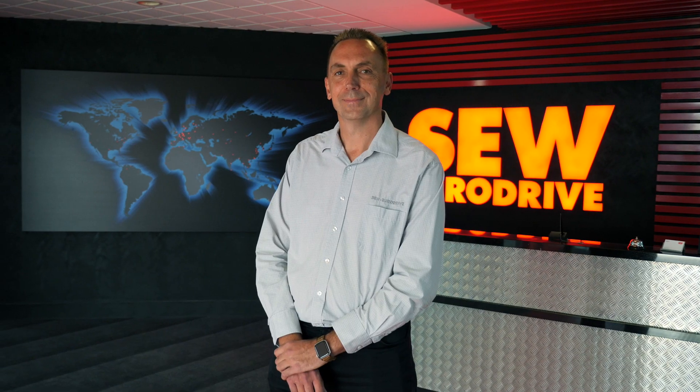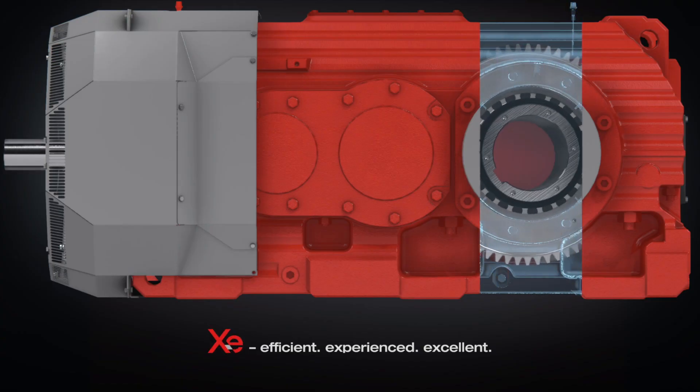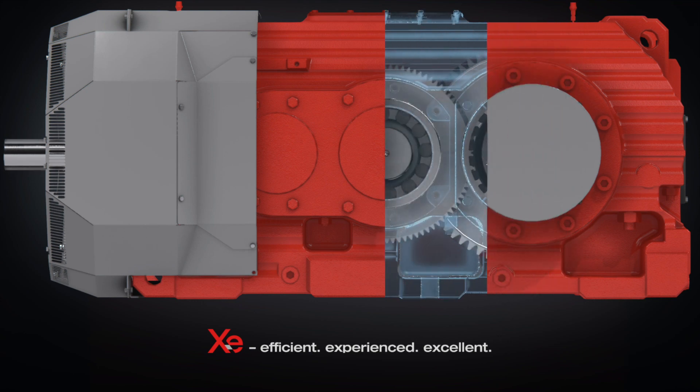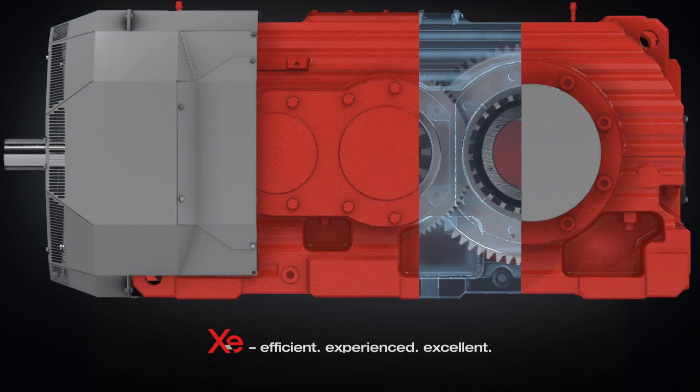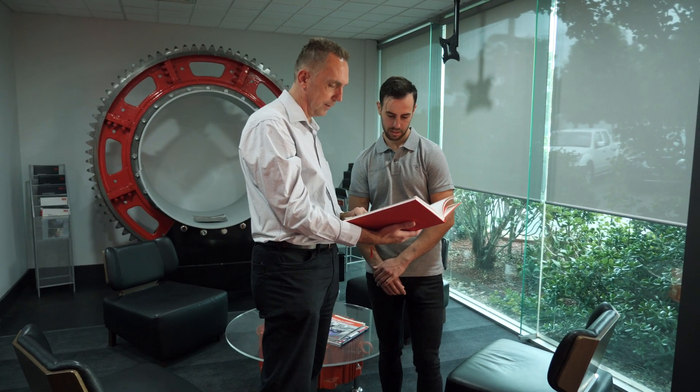I'm the National Industrial Gear Engineering and Projects Manager for SEW EuroDrive in Australia. Today I would like to talk to you about our Generation XE gear units. What is so special about Generation XE? Generation XE is a standard off-the-shelf product that is tailored to suit your individual requirements.